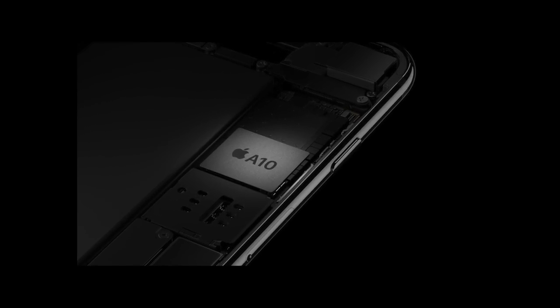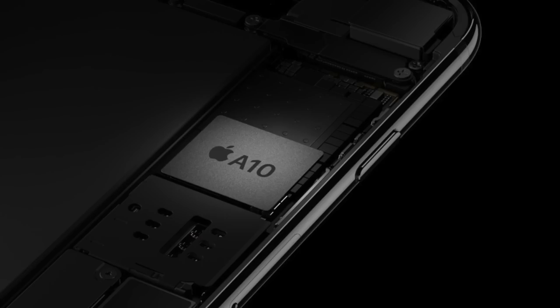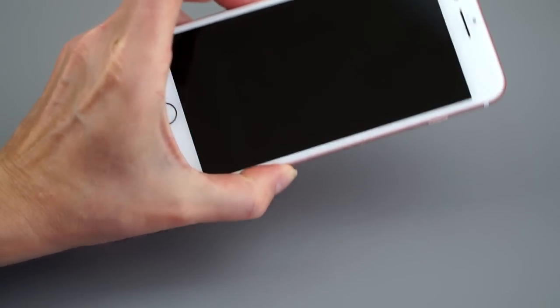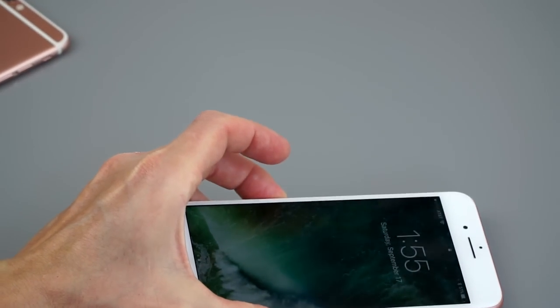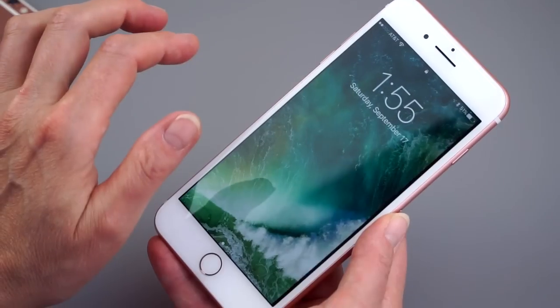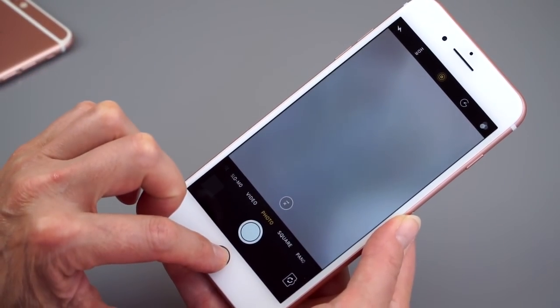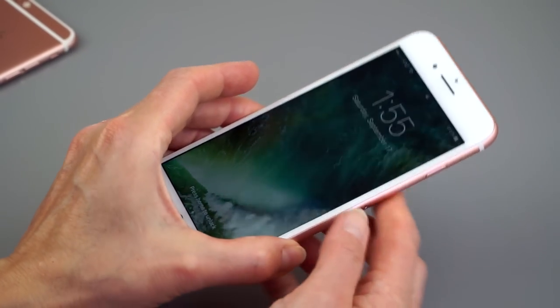That M10 coprocessor - or the M9 in the iPhone 6s generation and iPhone SE - is necessary for the new lift-to-wake function. That means you pick up the phone and the screen briefly turns on so you can see stuff. You don't actually have to hit the power button or deal with the fingerprint scanner being too fast to just take a look at your sleeping screen.